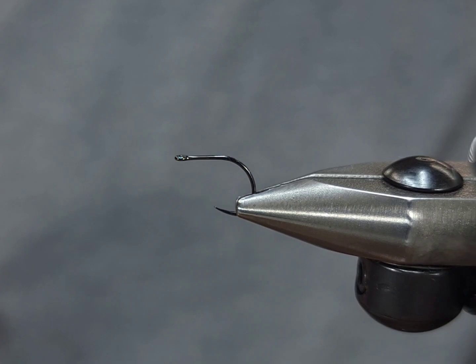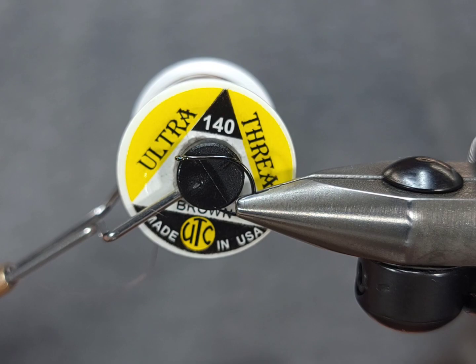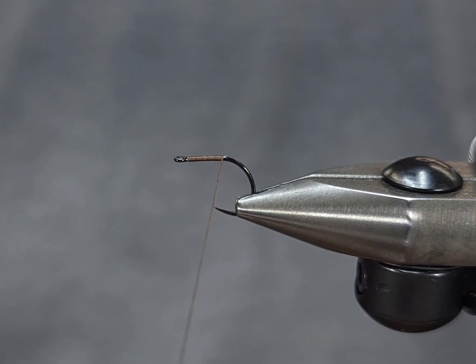For the hook I'm going to use a Firehole 413 in size 12 — obviously go larger or smaller depending on your area. For the thread I'm going to use UTC 140 denier in brown. For foam flies I highly recommend using a heavier thread; 140 is probably ideal, as it allows you to put a little more pressure on your foam.